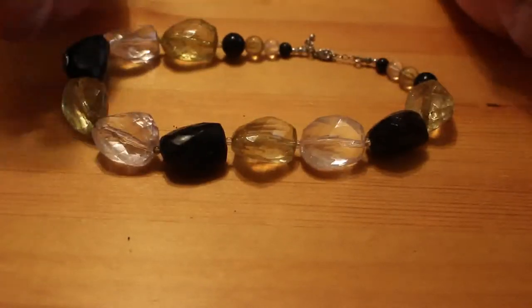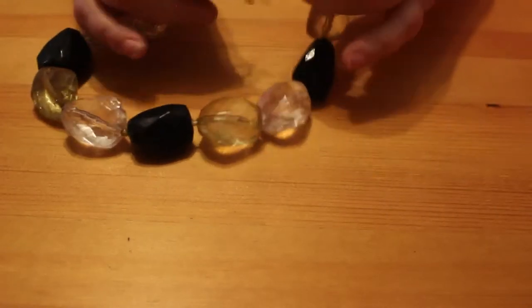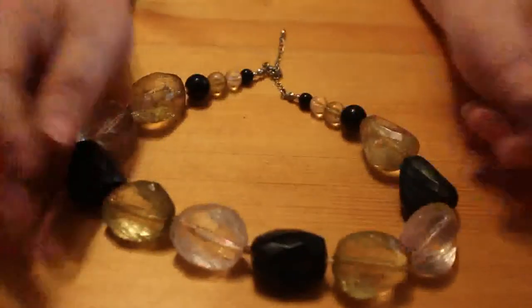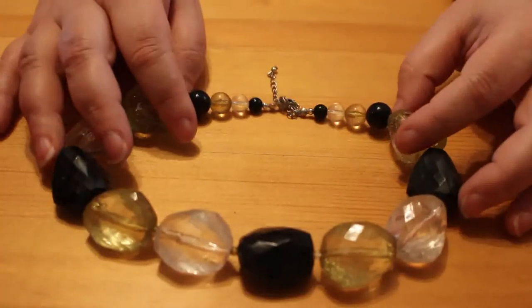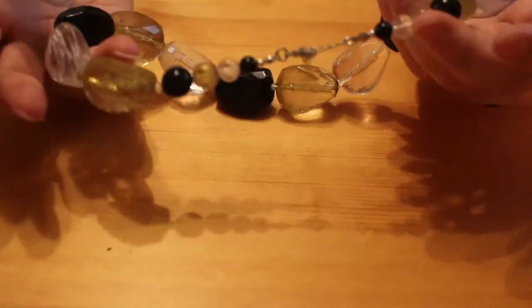I've got this big beaded chain — everything feels so dirty. Modern lobster clasp, no marking at all, no name on it — so it's not anything special. It's just a choker with an extension piece. Clear sort of yellowy-green and a black bead. Like I said, I'm not doing this whole box because this box is huge.